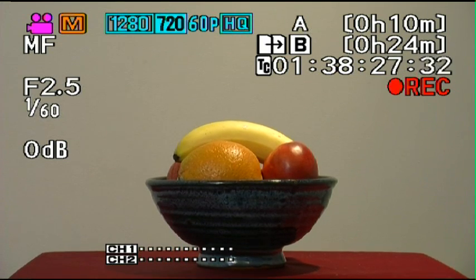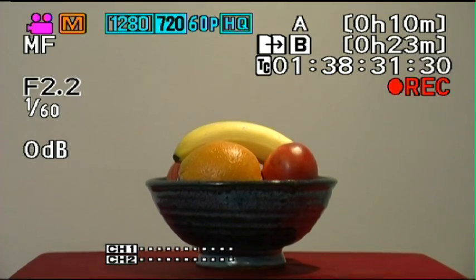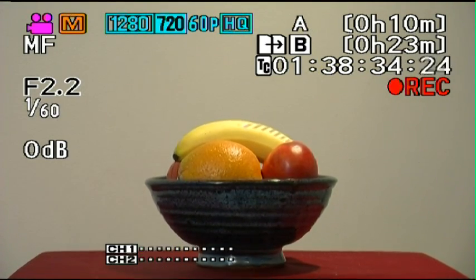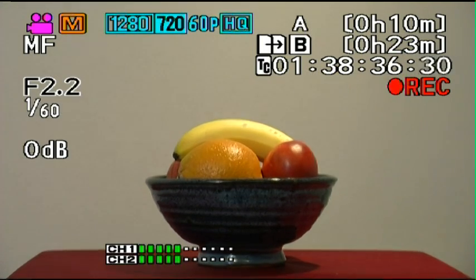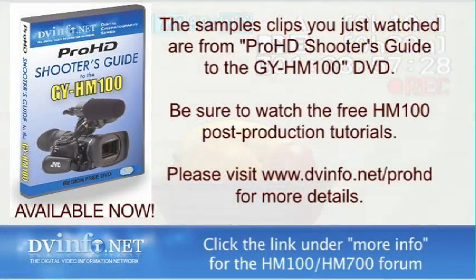With this set to 85%, there's no more zebra. Now I can go back into my iris and increase the exposure even more so that my background is brighter and my highlight is much smaller. The knee has clamped the top in such a way that it has a smooth fall-off instead of a sharp clip to white. This is a great way to control highlights — and if you're a wedding videographer, this is a great tool to use for white dresses.